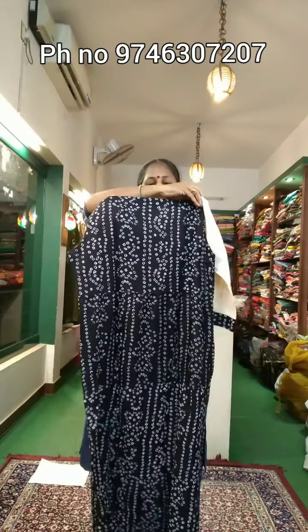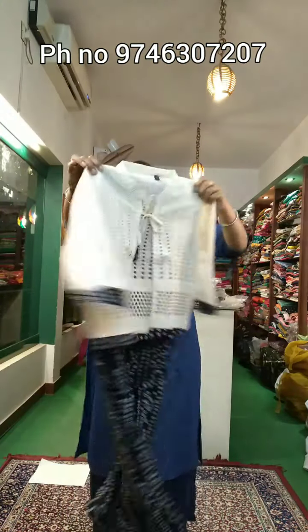The back portion is the same as the bandhini print, the combination of black and cream. 750, excellent size.